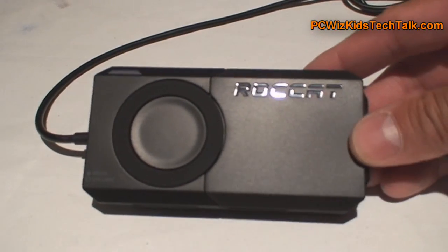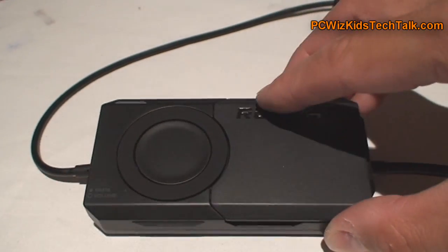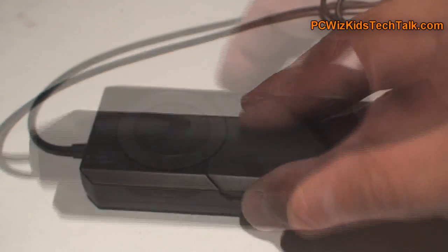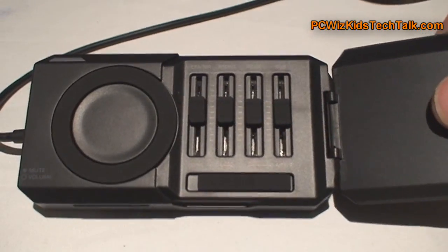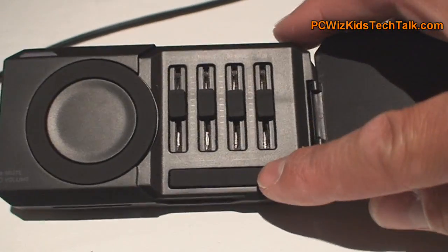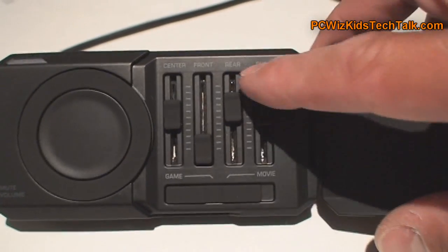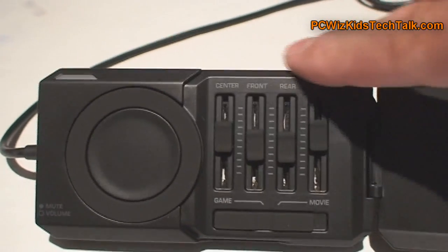Here is the remote unit, which controls the volume when you turn the wheel. It has an LED that displays that it's on, and you can control the mute for your mic — mic on or off. On the inside of this unit, if you flip that little door, that's where all the fun begins. It allows you to control the center, front, rear, and subwoofer. It has two modes for game and movie, so if you're watching DVD movies you switch it over to movie mode. You can control everything from there, so it's very nice not having to go into the operating system to tweak or control it.